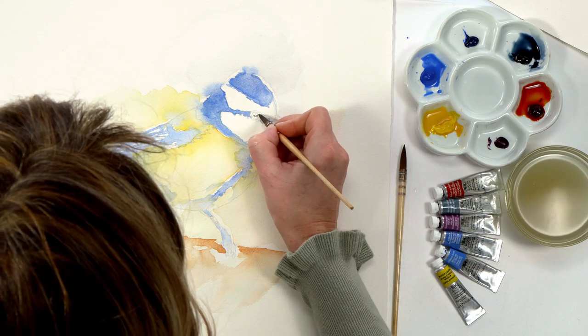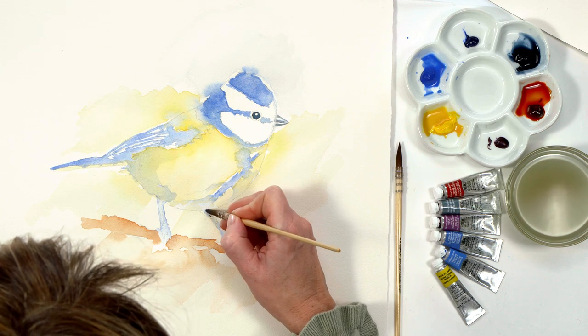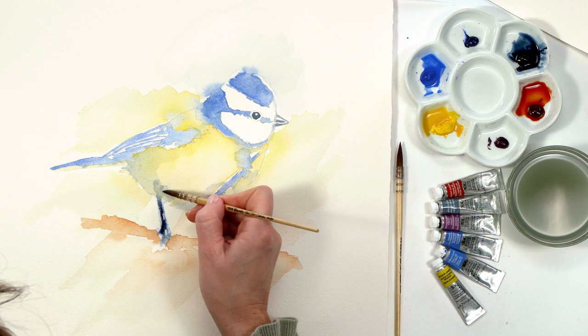Next I used my smallest brush and dark grey colour to add details to the bird's eye, beak and leg areas. I could really see him coming to life now.